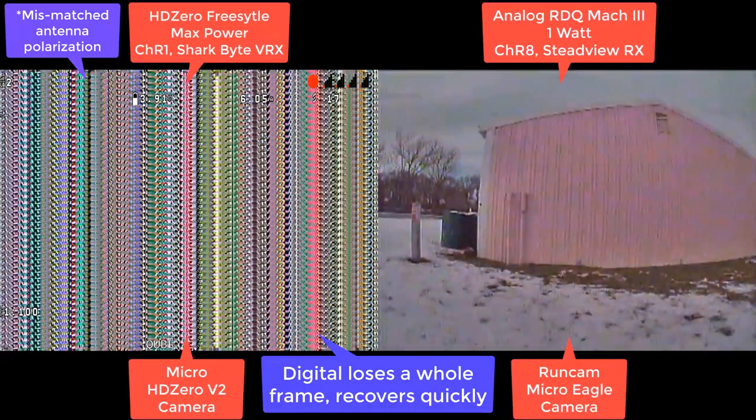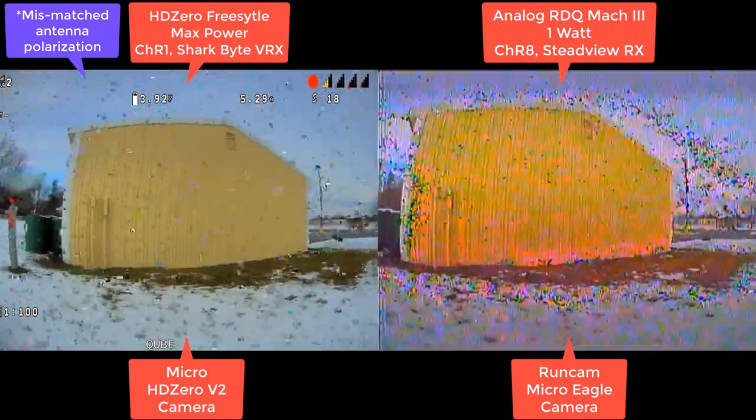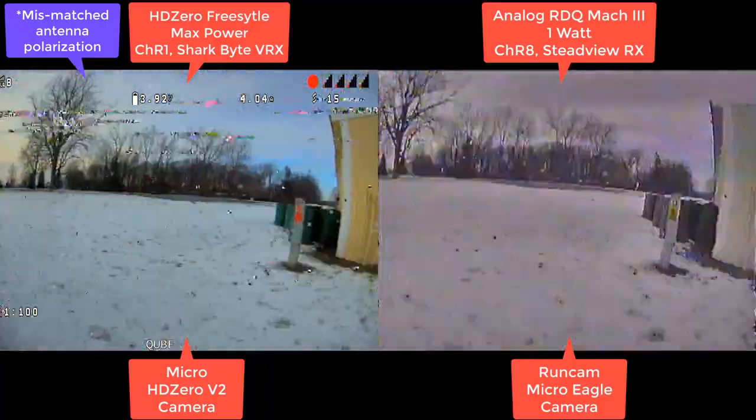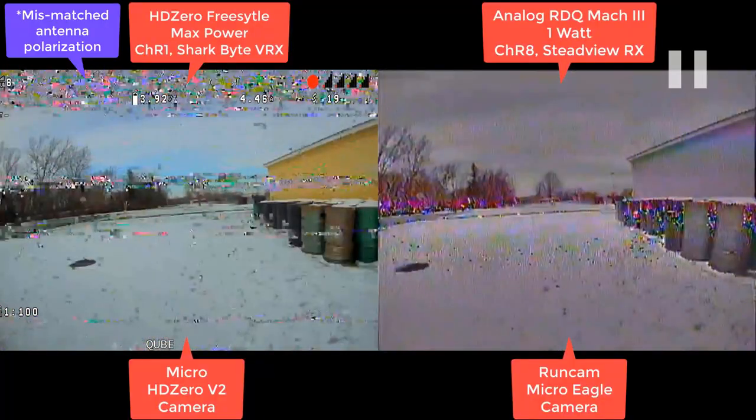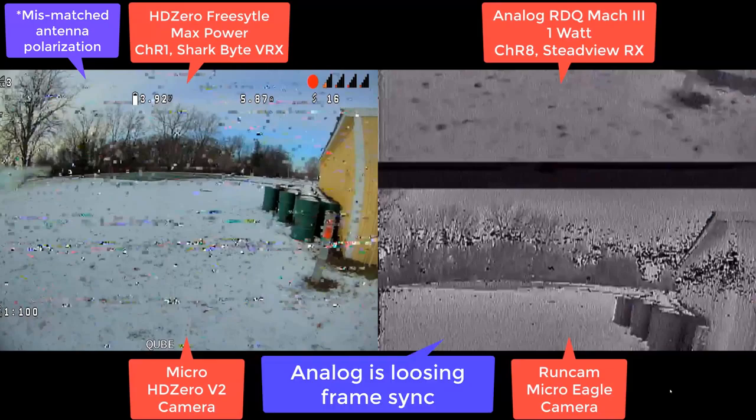You can actually see there's a complete loss frame — it comes back immediately in the next frame. Analog had like a video roll that happened. People know what that looks like. If you want to see it, I can play it back. The analog receiver — there it is. Like, this is a stress test. This is what happens when you push this to the limit.